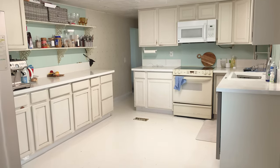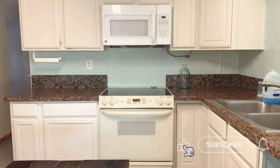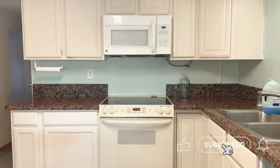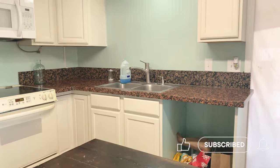Here's a quick snippet of my kitchen before all of this started. Let's go back a few years — here's what it actually looked like, and you could see my ugly granite countertops.